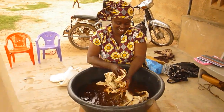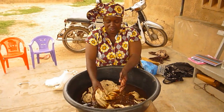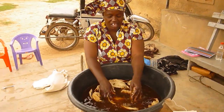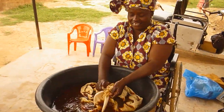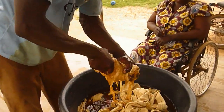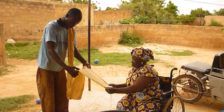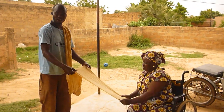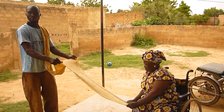Madame Geneba, what do you do? I put the tissue in the siga. Why? So you can have the yellow color, which is the base color. I'm pulling to have the shape of the tissue and the color.